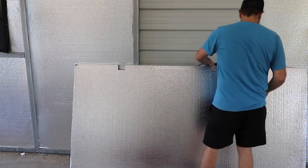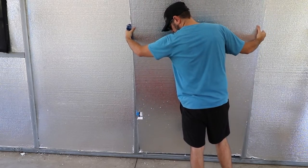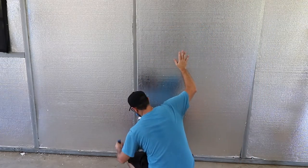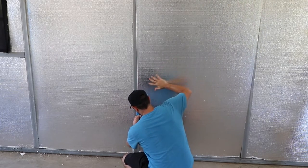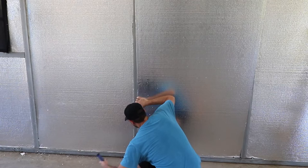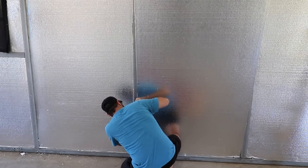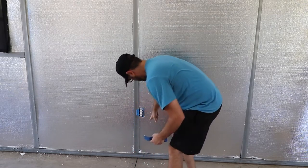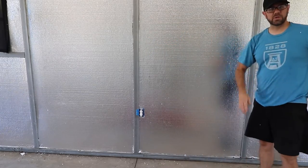We can kind of wedge this in and hopefully it will go in nicely. Those bolts at the bottom are a challenge. These tools for the door really come in handy here because you can take them and gently pry it over and up, then on this one gently pry down and over. And at the end of the day, that is what you get.